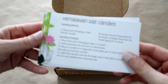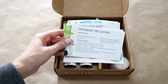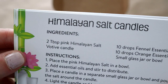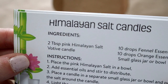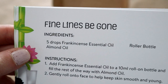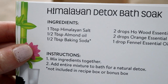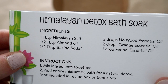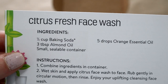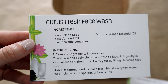So inside here, first of all, we have our recipe cards. Let's see what kind of awesome recipes we're going to make this month with our included items. The first recipe is for Himalayan salt candles, a refreshing diffuser blend, fine lines be gone, Himalayan detox bath soak, a Himalayan pink salt scrub, and last a citrus fresh face wash.